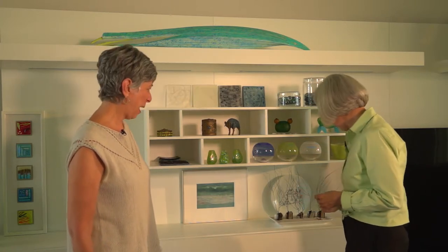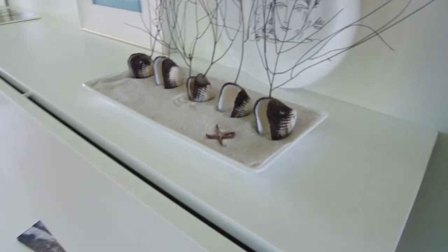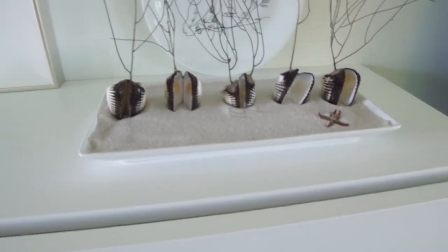And this is not the only work here that really represents you working with found materials. We've just been talking about this charming work — tell us about this. Well, Michael and I were walking the beach and he actually noticed these before I did. It's some sort of sea vegetable that was growing on the shells. We had had a storm and they had washed up all over the beach, and he thought he needed to bring those home. We looked at them for a while and wanted to use them in a sculptural sense, and I thought they needed to have some sand with them. So I created this little dish of sand with the sea creatures.